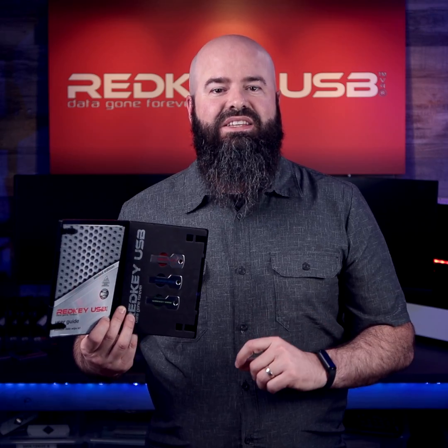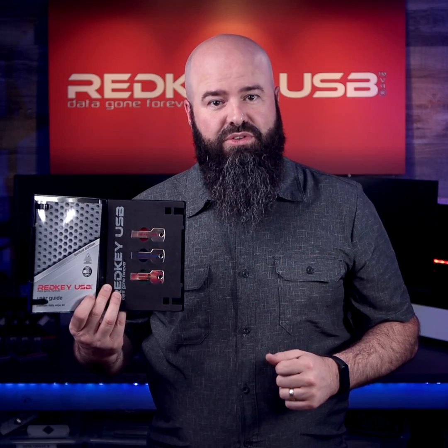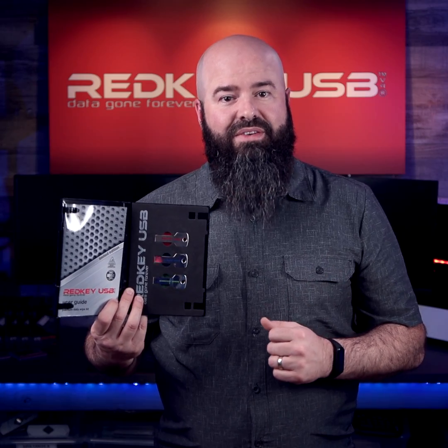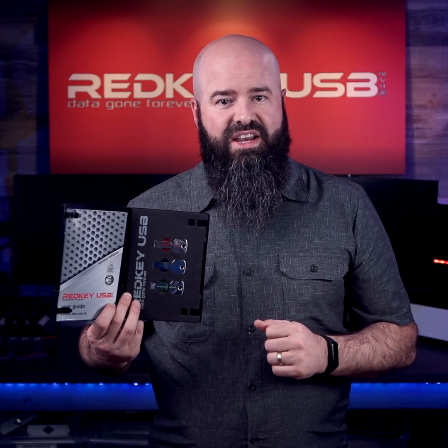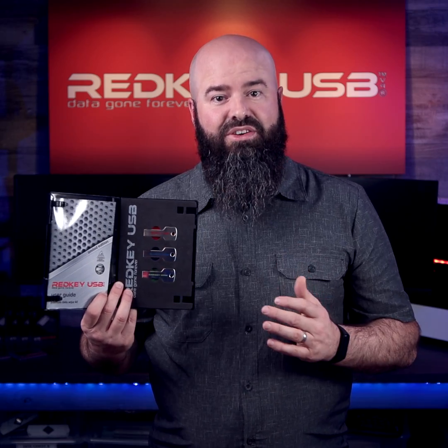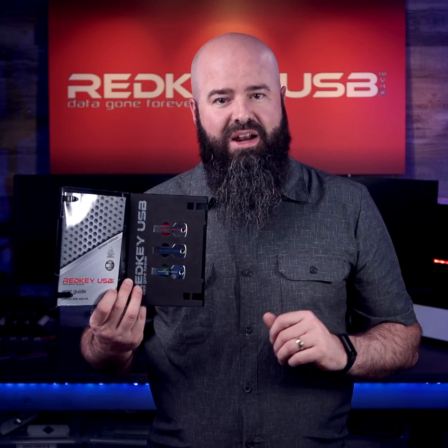The red key is one of the easiest and most effective ways to erase your personal information from your digital device. It ensures that your private data is gone forever. The software has been specifically designed to be easy to use, and our slick new Wipe Wizard feature will guide you through the data wipe on any compatible device.